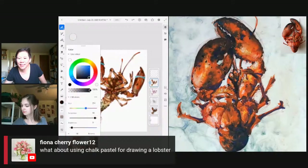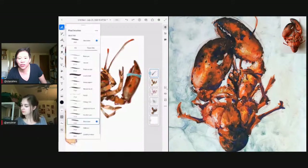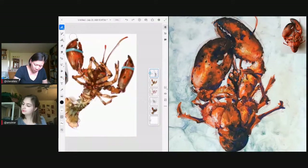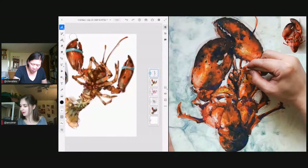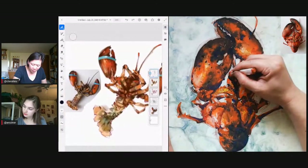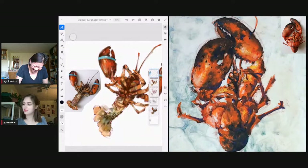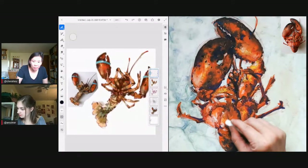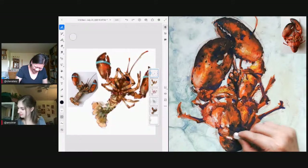Fiona asks about using chalk pastel for drawing a lobster. You could totally use anything — it's just that when you switch media, it's like another language. Mia started with line art and then worked on color during the stream. It always helps to get the basic structure, the bones of it, first. Then you feel freer to explore. The approach varies by material — with any other material she'd be approaching it in a very different way.